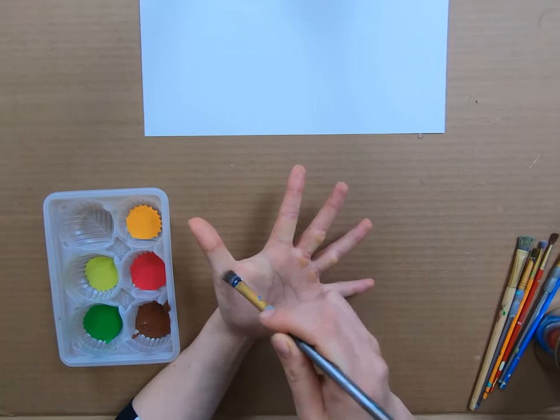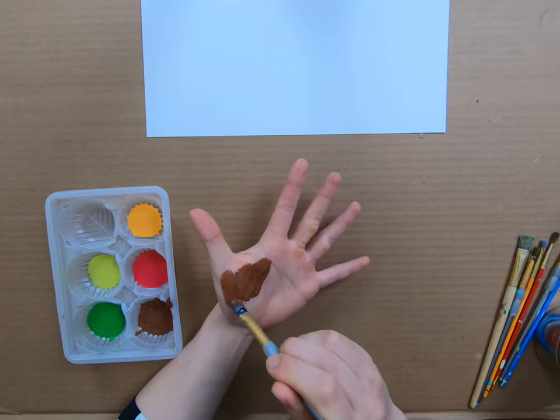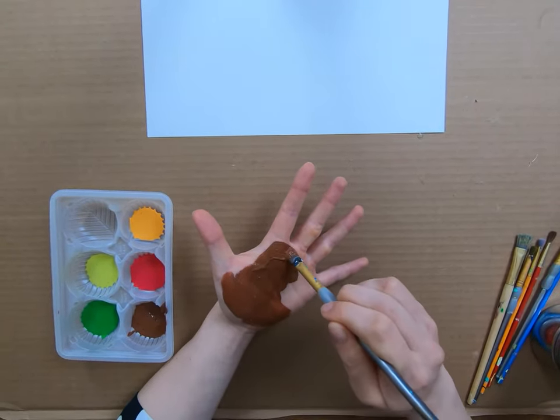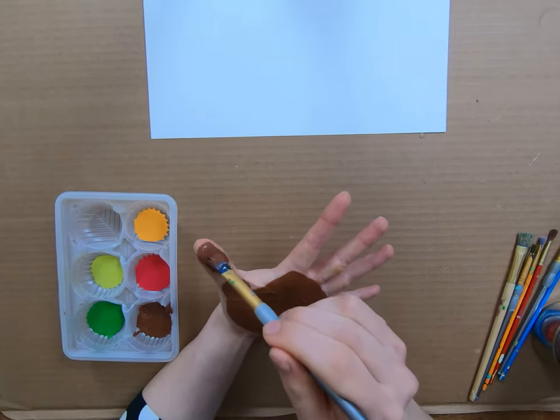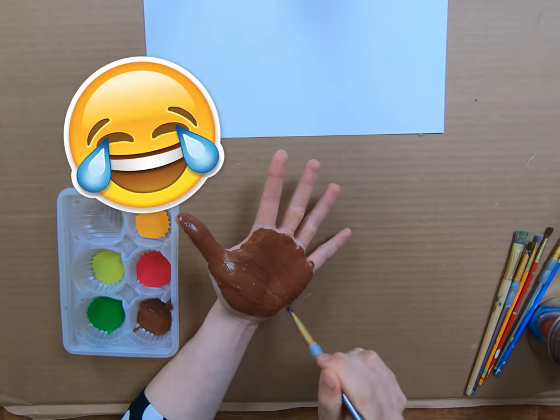I'm going to paint my thumb as well as the palm of my hand brown. This will become the body and the head of our turkey. Don't be shy here — use a lot of paint so that we can make sure our turkey has a lot of color on it. This part might tickle your hand a little bit.